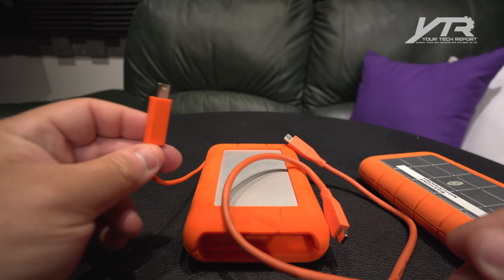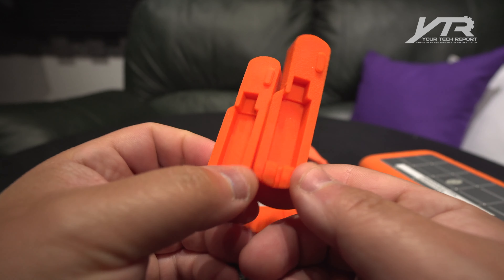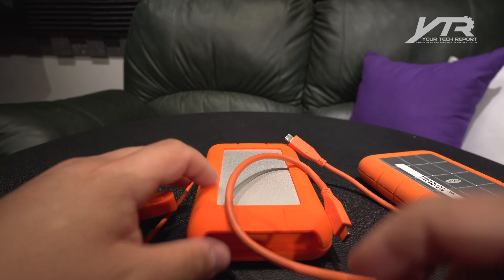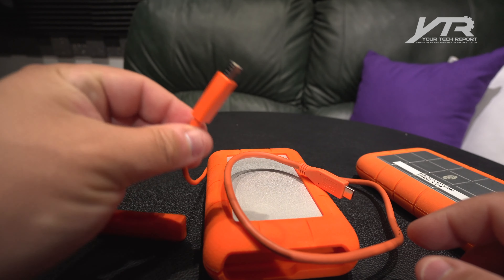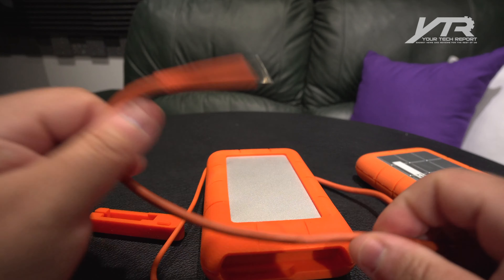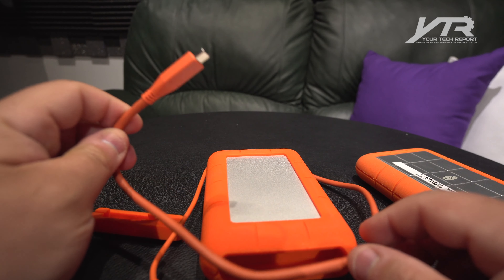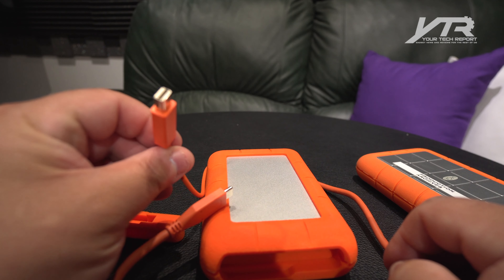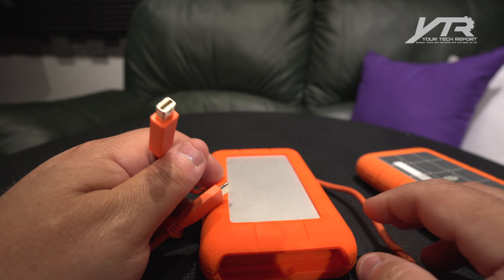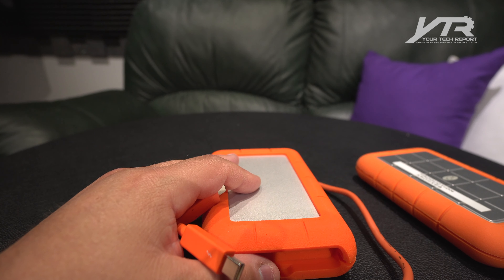Inside the box you get the hard drive itself, the USB Type-C to Type-C connector cable, the original Thunderbolt cable that's built into the drive, and two rugged rubber covers that help protect the drive when you want to store it. Another question we received: can you replace the built-in Thunderbolt 2 cable with a Thunderbolt 3 cable? That's a question I don't have the answer to yet — we're going to seek that out with LaCie. I believe there is an option to buy this drive built in with the Type-C connector; this one just happened to be an earlier production unit when they sent it to us.